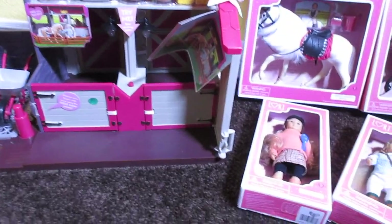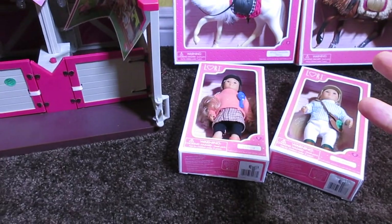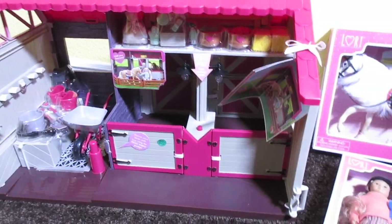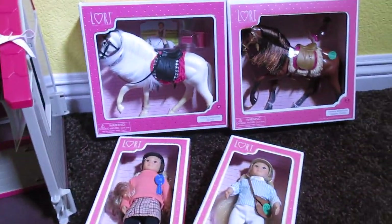Hey guys, welcome back to Baby Dolls and Little Girls. Happy Saturday. Today is such a great day, mostly because I have brand new Lori dolls and some awesome equipment for the Lori dolls. Our Generation sent this to me and I'm so excited.